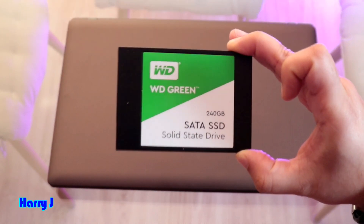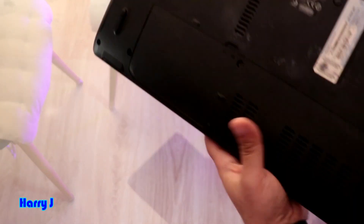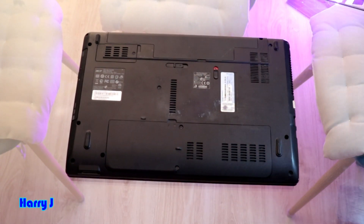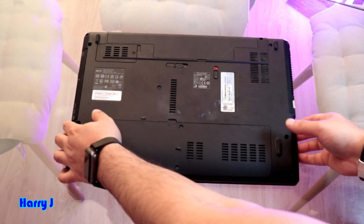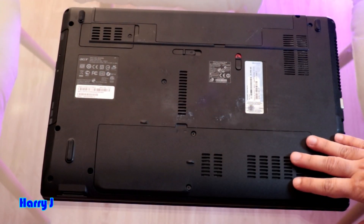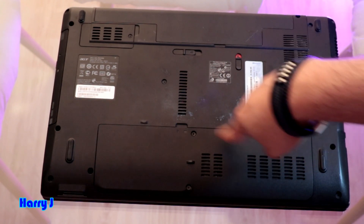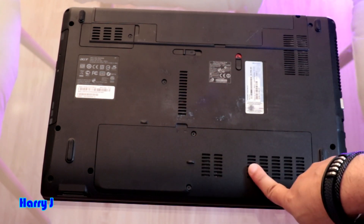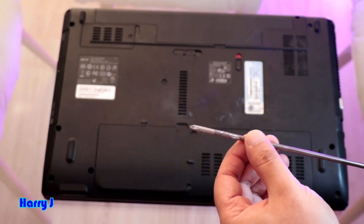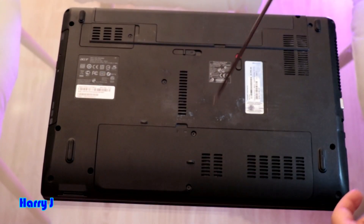For regular use like opening emails and similar tasks, this is sufficient. You have to put it in a good place where you can work, and you need good lighting so you can see properly. Everything is ready. In this compartment you can see there is the hard drive and RAM both together, so it will be very easy. You only need a Phillips head screwdriver — nothing else.